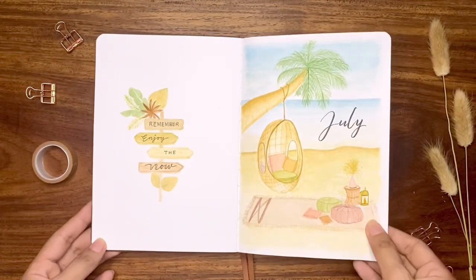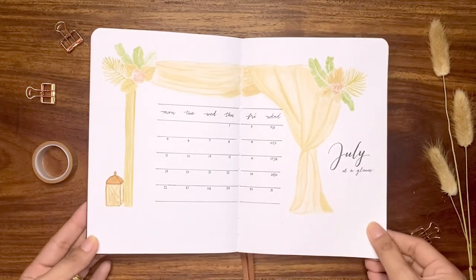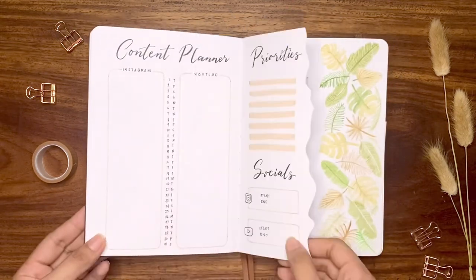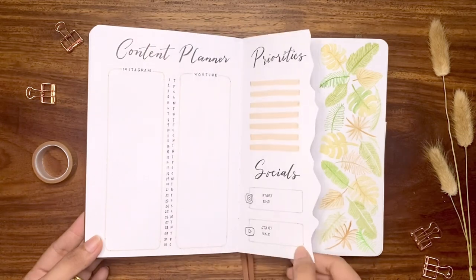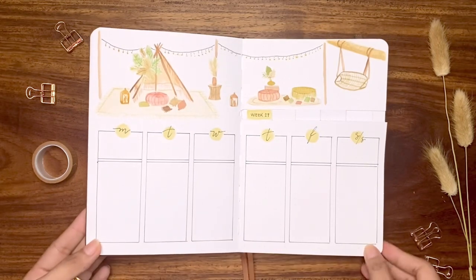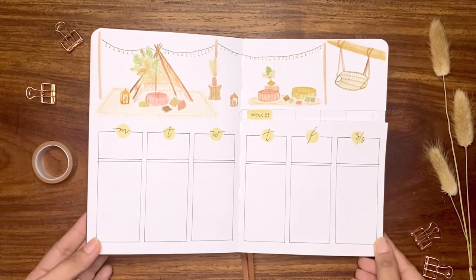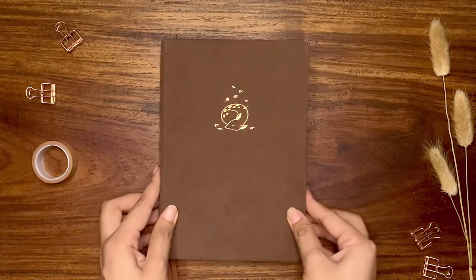Here is the final flip-through of my July 2021 bullet journal setup. They look refreshing, which is perfect especially as I'm using a new journal starting this July. If you love this tropical and bohemian theme, please leave a comment below. Don't forget to like this video and tag me for recreations. Stay tuned for the next bullet journal video by subscribing to the channel — I will talk to you again very soon, bye!